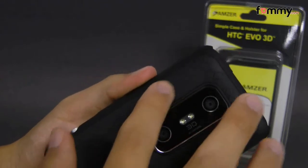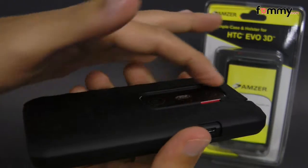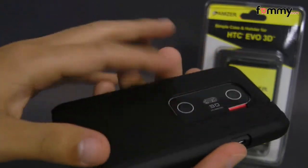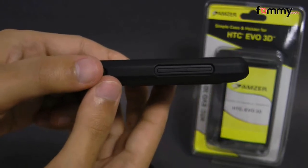It also has another cutout over here for your camera, but what's unique about this case is that it has a raised portion so that whenever you place it flat onto a surface, it won't damage your camera when you place it on.